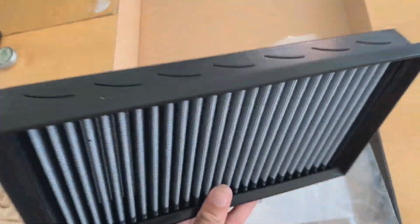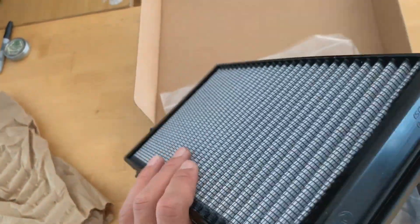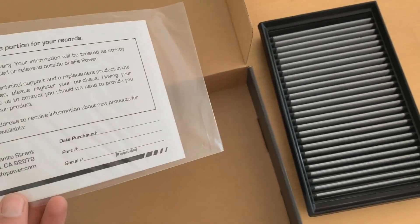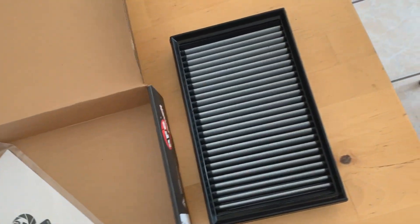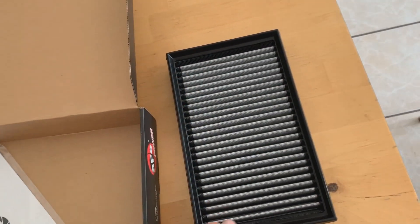It's got a little weight to it. I can definitely see how this will improve the airflow compared to the OEM filter. I'm excited. It also comes with — whatever that is — there it is. Look out for the next video; I will be going ahead and installing this.